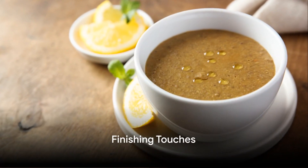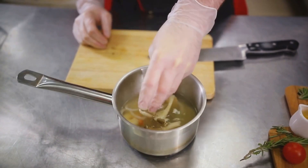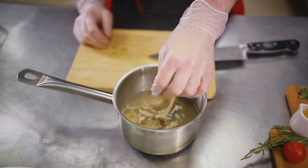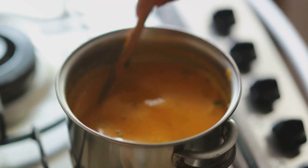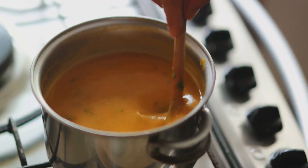Finally, after the lentils are tender and the soup is thick and hearty, it's time for the finishing touches. Season with salt to taste, and squeeze in some fresh lemon juice. The lemon's acidity will cut through the richness of the soup, brightening the flavors and adding a refreshing twist.